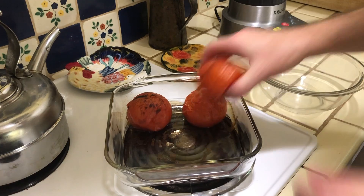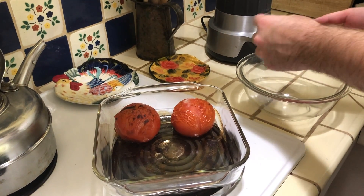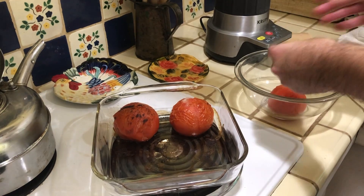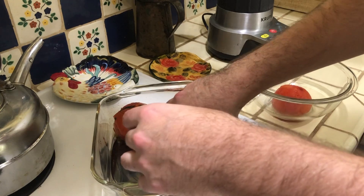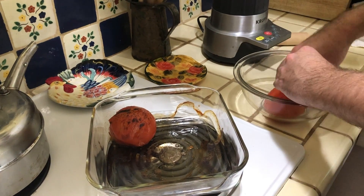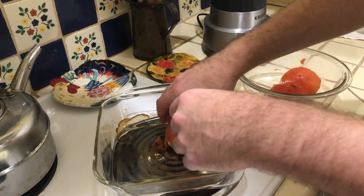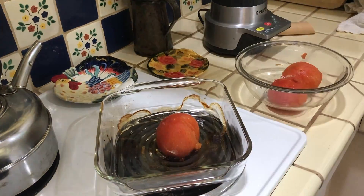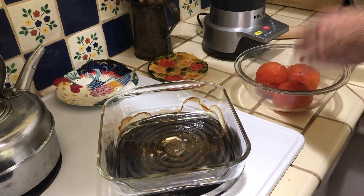Now we're moving on to peeling the tomatoes. You're going to want to wait a little bit because they'll be really hot when you first take them out of the oven. I've waited a little, and now we're just trying to peel them — I can tell they're still hot because I'm handling them pretty lightly.